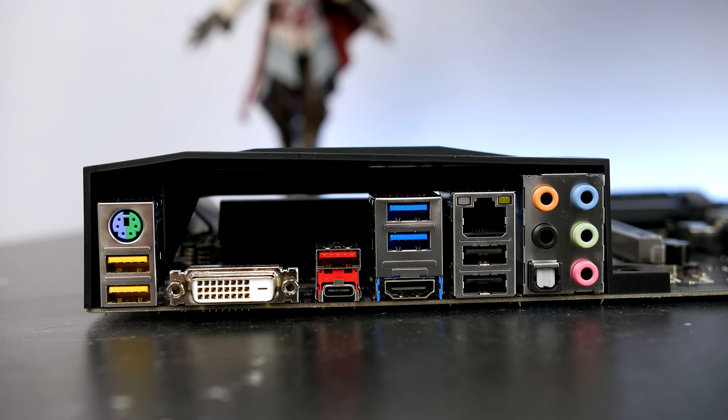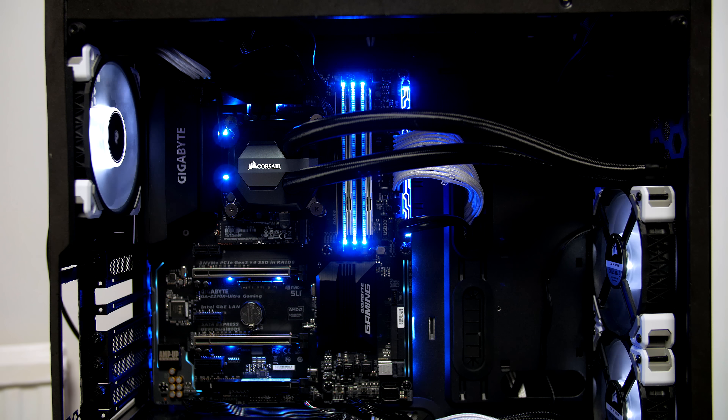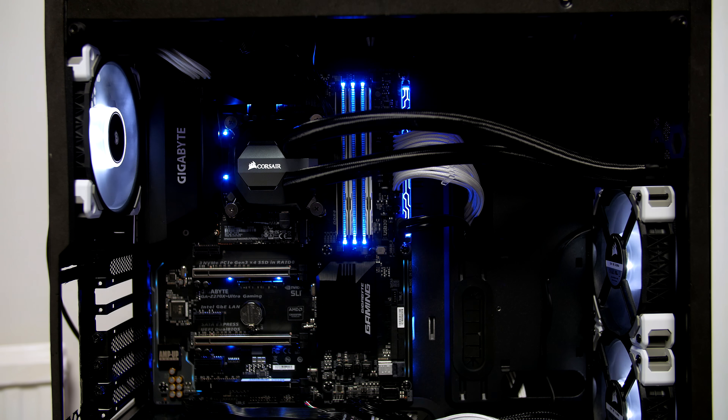Rounding out the rear IO, there is HDMI, two USB 3.0, two more USB 2.0 ports with Ethernet, and all of your usual audio support. So let's take a look at the LED lighting.